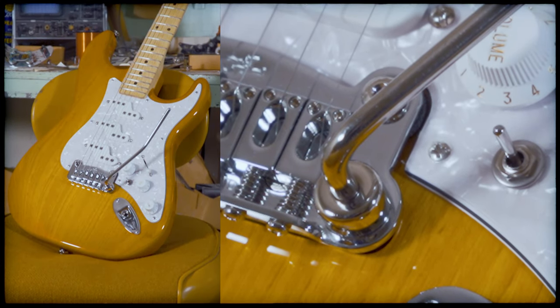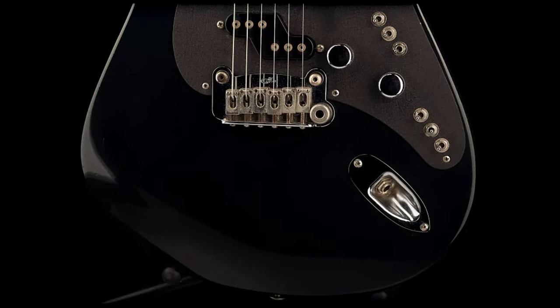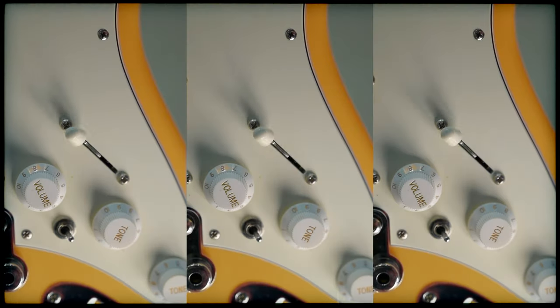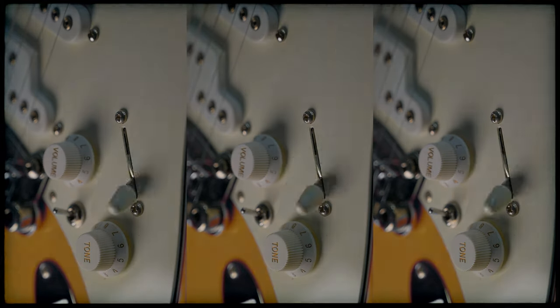It started out as an experimental concept of a guitar with 63 pickup wiring combinations. Can you imagine that? 63 pickup combinations refined to just seven perfect ones, with a bunch of other tricks up his sleeve.